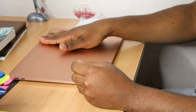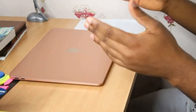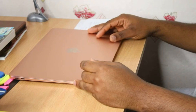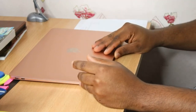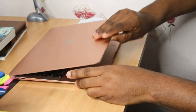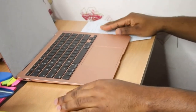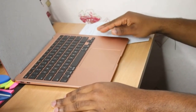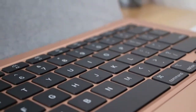Guys, this is so thin and so sweet and I love the rose gold. I don't know what the craze is about space gray, but for me it's all about the rose gold. So for the first time, let us open the back. Wow, the keyboard looks amazing!